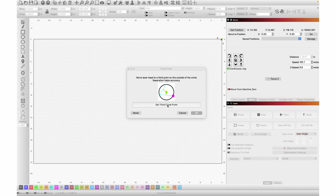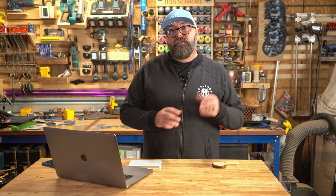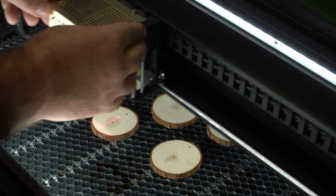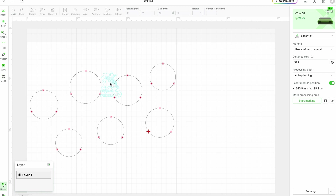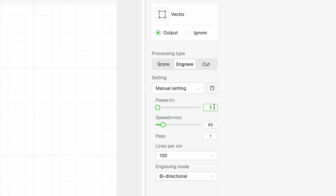I'm aware there's a center finder option in Lightburn, but when I've used that function in the past it's pretty finicky about the size of the circles. With CreativeSpace you can mark very small circles without any issue. Once you've got all your circles marked out, hit done and go into the main work area. Then position your engraving within those circles and set your processing type. For these I'm going to be engraving them, but you can also use this to mark out a cutting area or a scoring area.